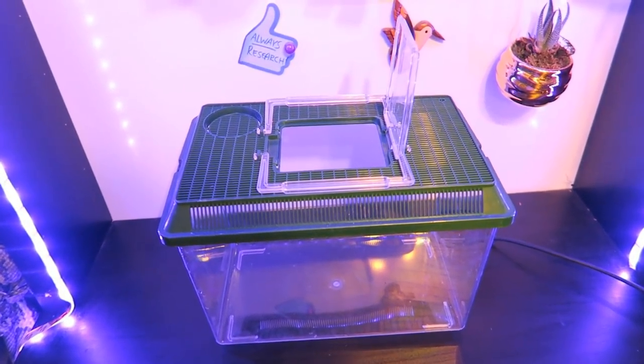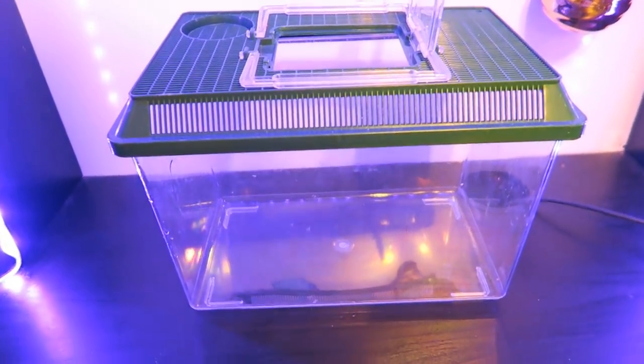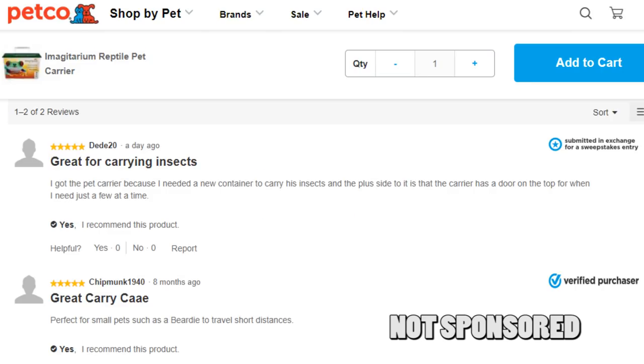To begin with I'm going to be getting my enclosure. This is the Imagitarian reptile pet carrier from Petco — I believe it costs somewhere around $10. This is a five gallon setup which sounds really small, but it's essential to ensure that your gecko is finding its food and eating before you upgrade them down the line. This isn't a space saving decision, it's a health decision. A smaller space is easier for a young gecko to navigate and to acclimate to.